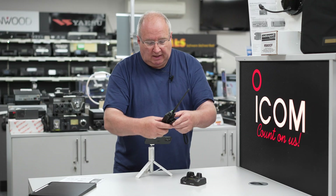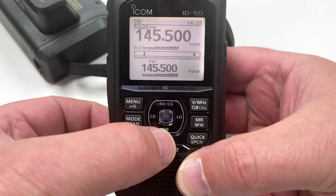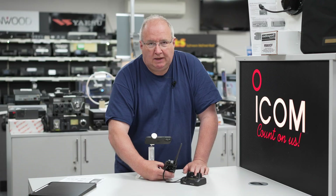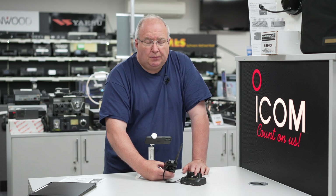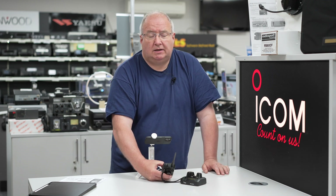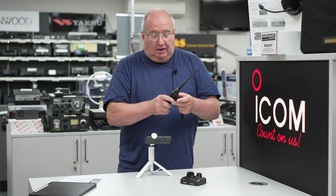To get into the D-Star menu system, you press and hold the DR button and you'll go into the list. I believe these come pre-programmed. What I'd recommend when you first get one is to put an SD card in there and save the memories to it — that way if you accidentally reset the radio, you can get your memories back.